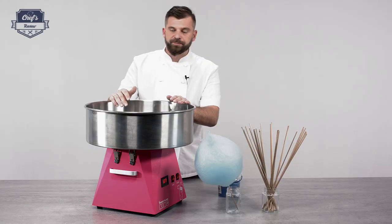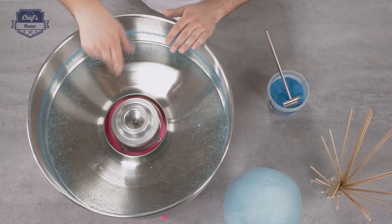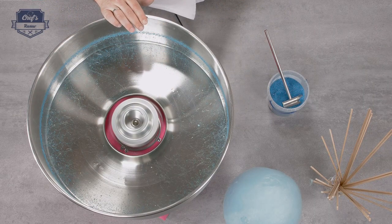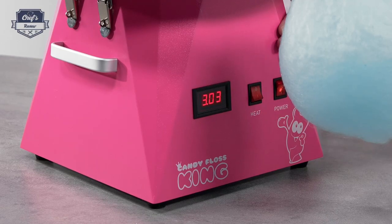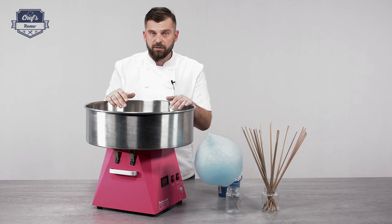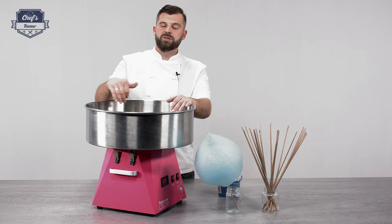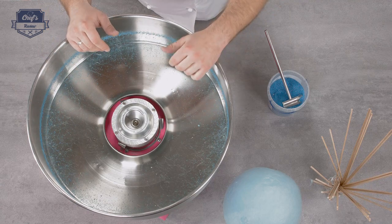In order to clean it, all you have to do is pour some water in it. When it evaporates, it will clean the bowl and the head. One more piece of advice: before you turn it off, always turn the heating off first. You shouldn't use any abrasive, corrosive, or scouring detergent — it may damage the surface. The more scratches there are, the easier it will be for sugar to catch on it.